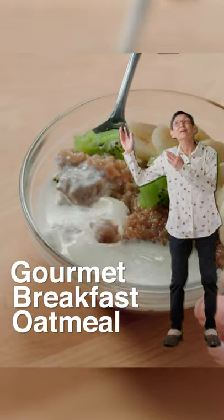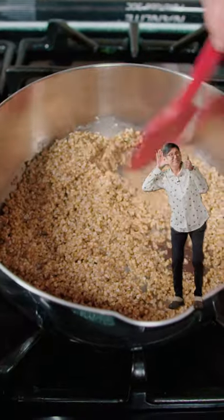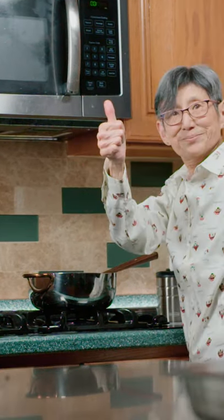Gourmet breakfast oatmeal. In a pot, melt butter and oats. It should make a nice crispy sound and it should smell nutty.